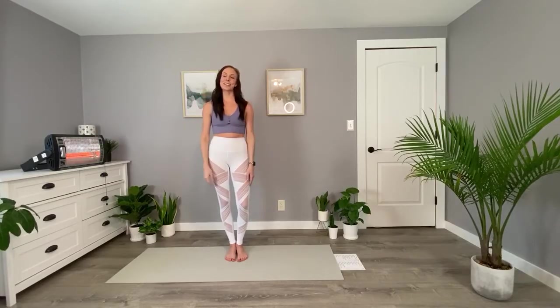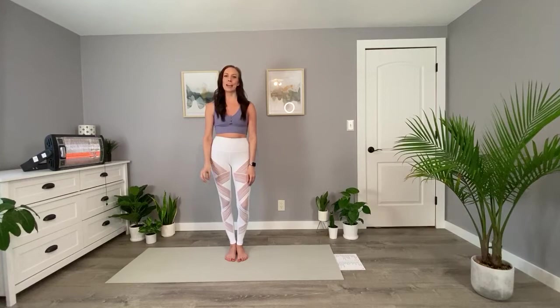Hi everyone, my name is Christina. I'm with Sweatshop Hot Yoga Studio in Oconomowoc, Wisconsin. Today we're going to do a 30-minute classic hot 26 yoga class.